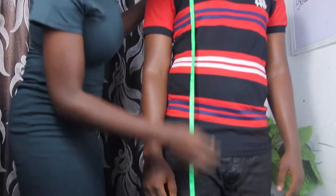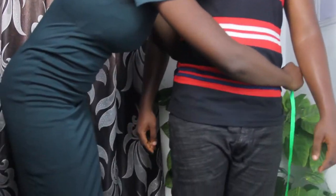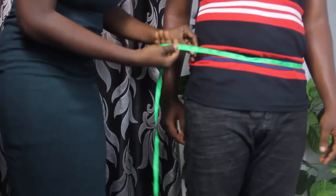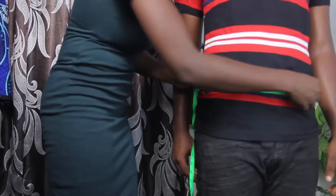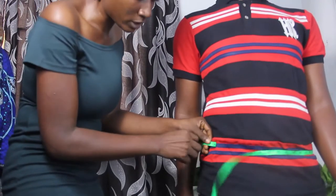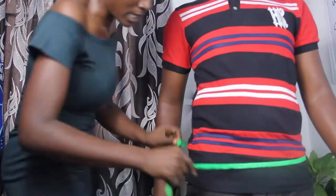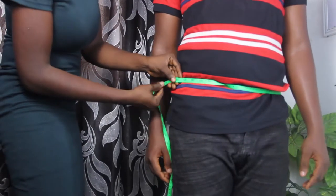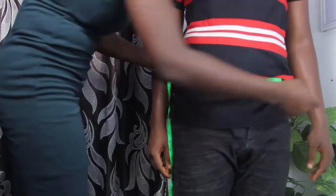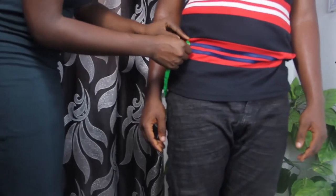Now we want to measure the trousers. It is necessary to make sure your client stands straight when taking measurements. Also communicate with your client to know where they put on their trousers — where they usually place their trousers on their waist. Where they place their trousers automatically serves as the waist measurement, and we have 38 inches.